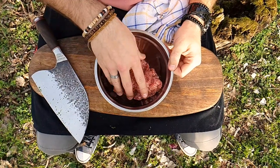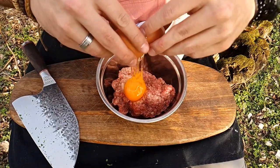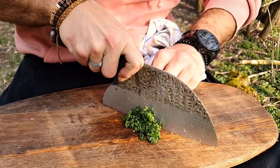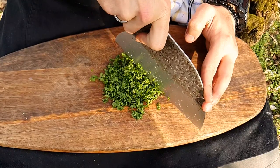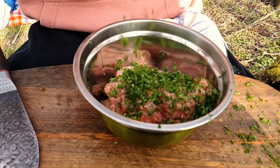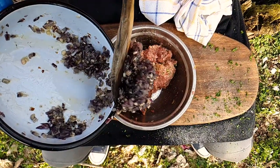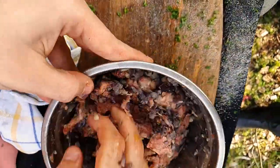Take 500 grams of minced beef and add one egg. Now finely chop some curly parsley and add it to the bowl. Add 100 grams of breadcrumbs, along with your onions and garlic. Mix it all up and make your patties.